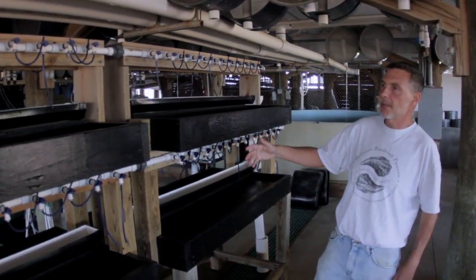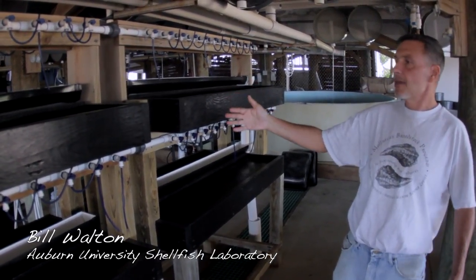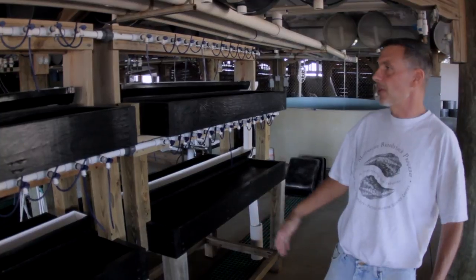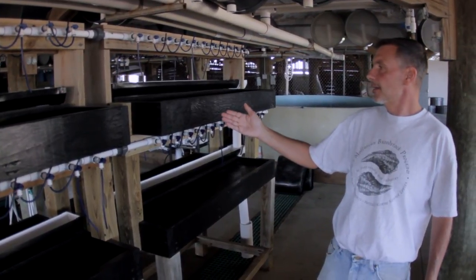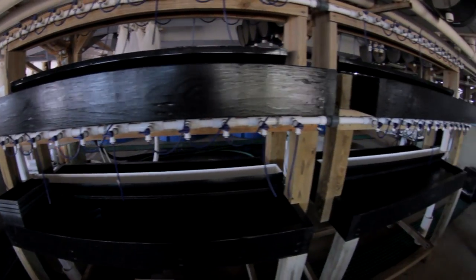Here we have the spawning table, and this is where we would get the adult oysters, bring them in, and give them a place to spawn so that we can collect the eggs and sperm from the oysters to make larval oysters.